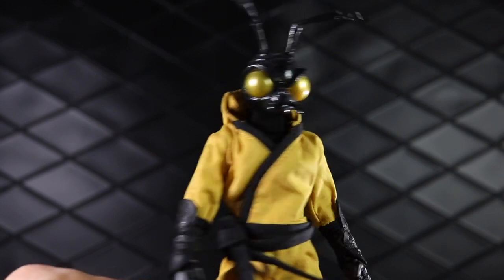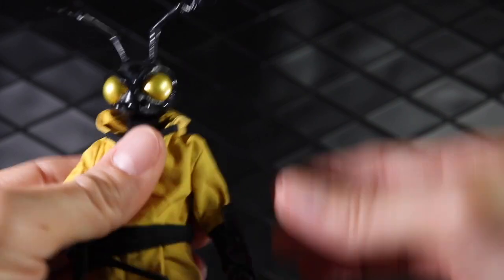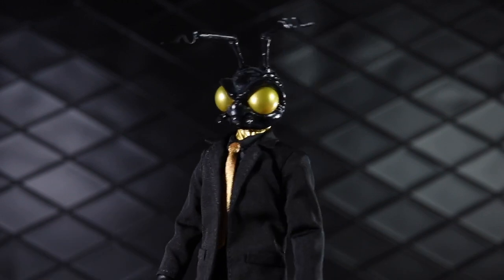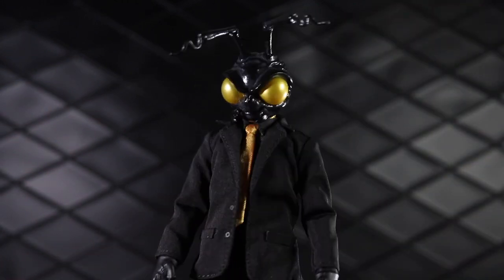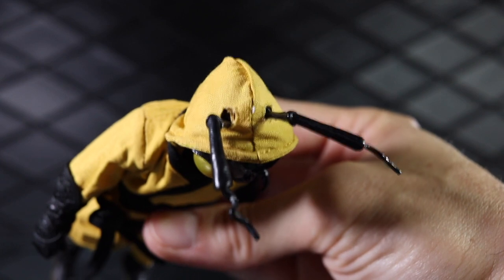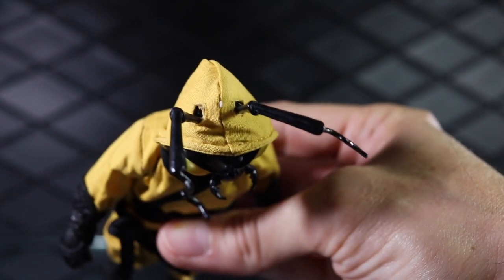I actually prefer the second head to this one. This head actually looks pretty cool on this guy — it's a pretty sweet look. I know the neck is a different color, but once you kind of get it on there, it looks pretty cool. I think it matches him really well. One thing I forgot to mention about the suit is that there are two holes in the top — you can pop the antenna off and then pull the hood up and then pop them back in.